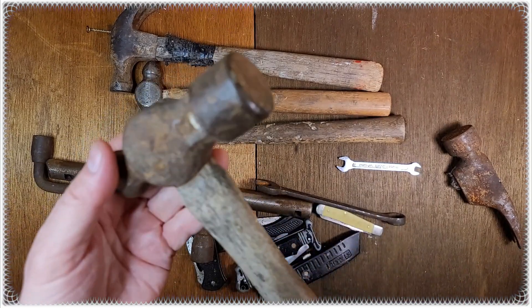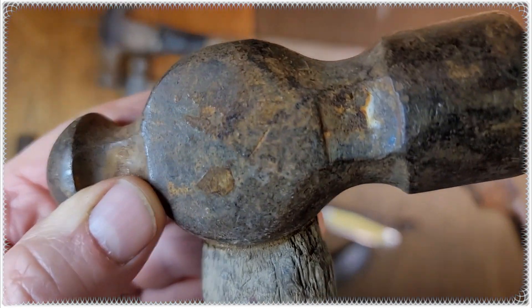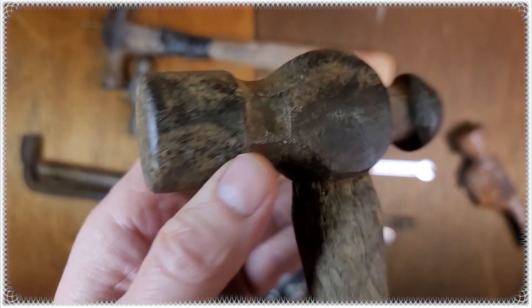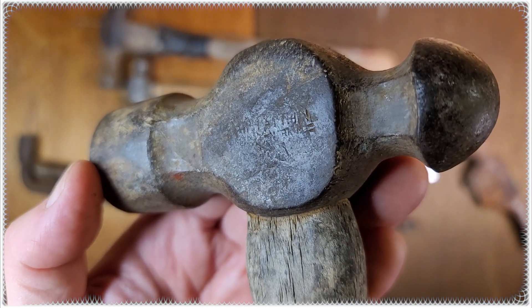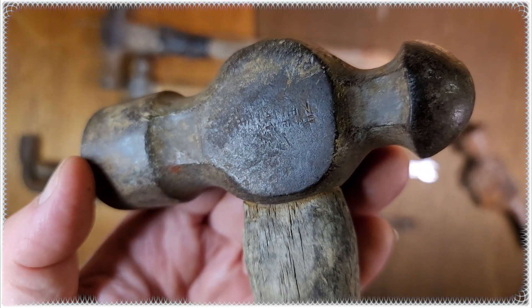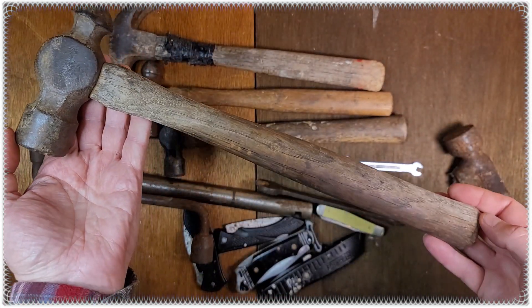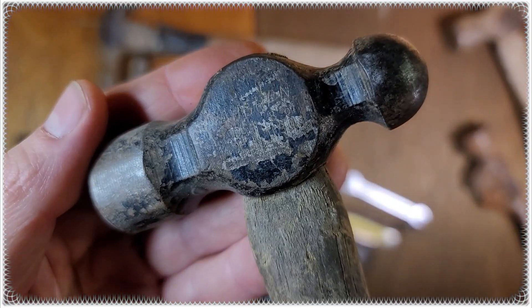This was three bucks, and I believe it's a Craftsman. Yeah, three bucks on that.